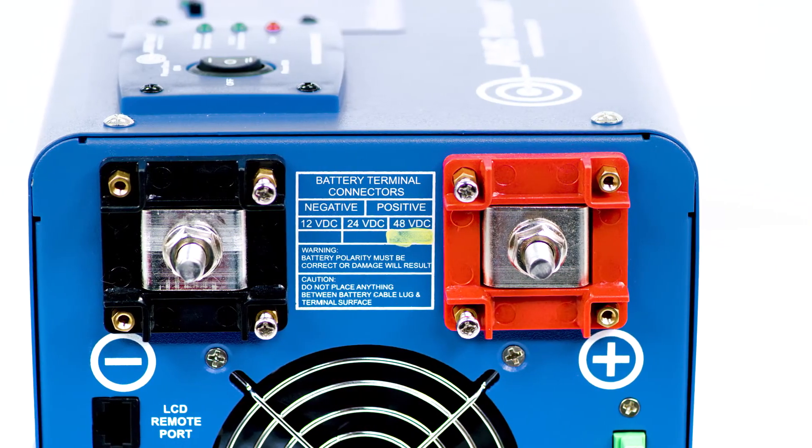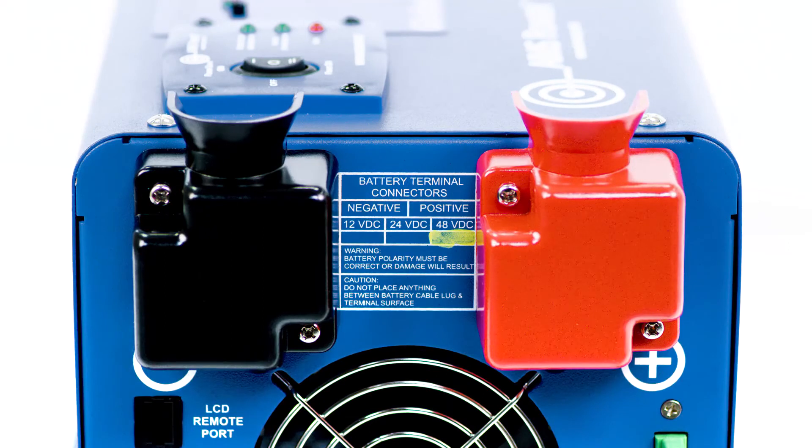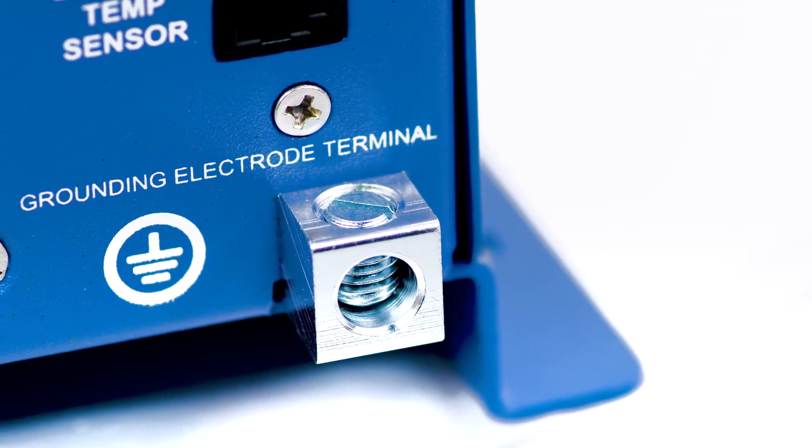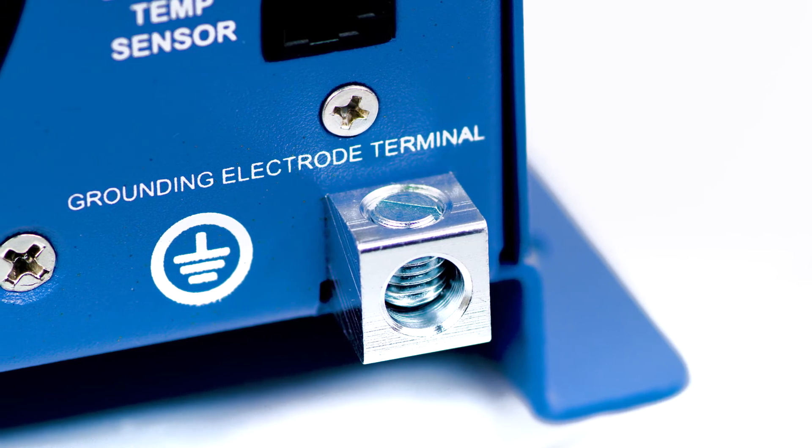The DC terminals are located on the back of the inverter — one red, one black — with covers included. The grounding terminal is a safety feature that will prevent high voltage on the case of the inverter in the event of a short in the system.